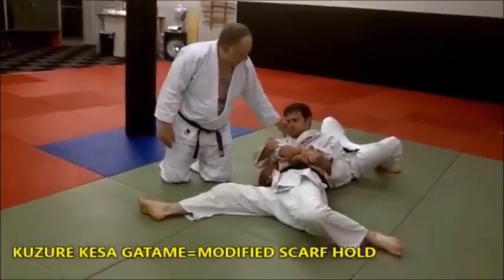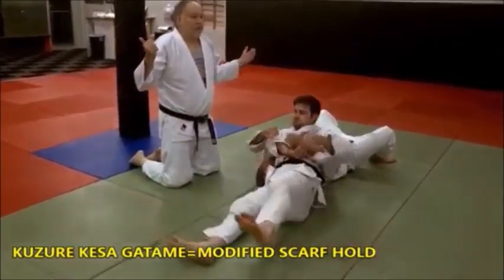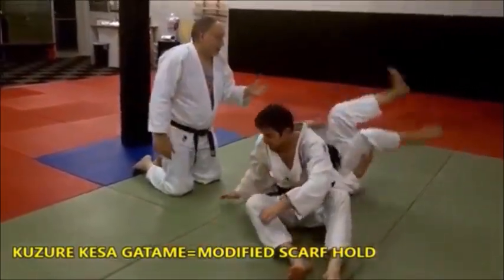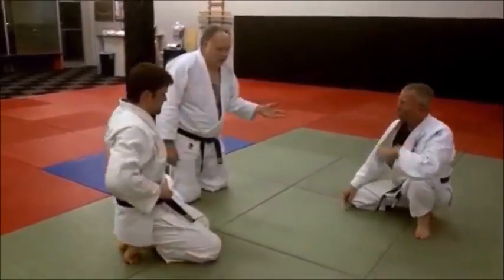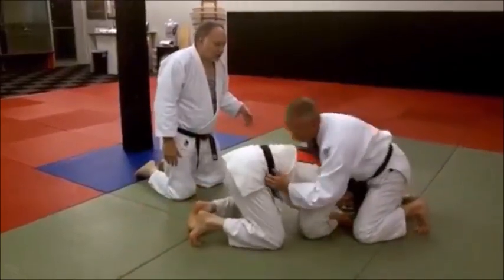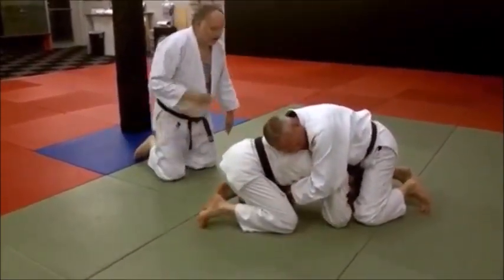He sits through on the hips and he is riding them there. You don't want to be on your back like in wrestling. Actually, this is a wrestling move we just adapted to what we do — judo, sambo, jiu-jitsu. It really is an adaptive wrestling move. So he grabs here, pops his hip out to the side.